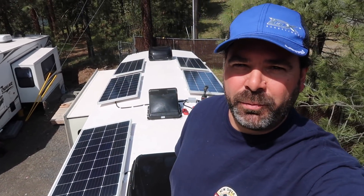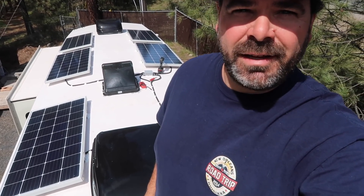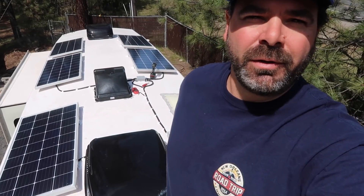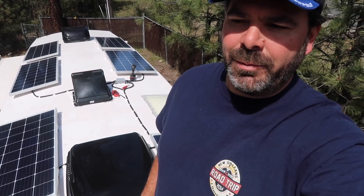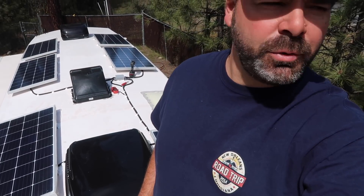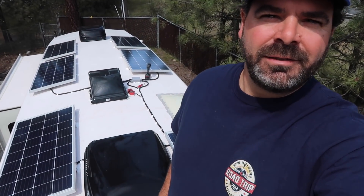I've made it up to the roof of the fifth wheel here and I'm going to get into the combiner box and take a look at it, make sure all the panels are producing the right kind of voltage and double check that all the wiring is where it needs to be. Sorry for the road noise — we've pulled the fifth wheel out of the shop and we're kind of right next to the highway right now, it's a little bit noisy, so bear with us.